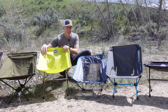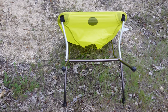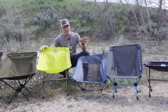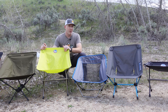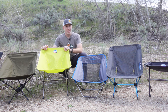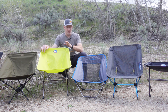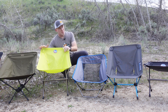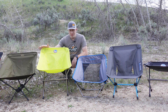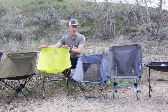The Big Agnes Skyline UL chair is one I really liked — a great medium between heavy-and-comfortable and truly ultralight. At 27 ounces it's fairly lightweight but super comfortable. The price point is a little better on this one versus the Micah Basin, which is really expensive. It's still on the spendy side but it's easy to put together, was really comfortable, and didn't lean back too far.